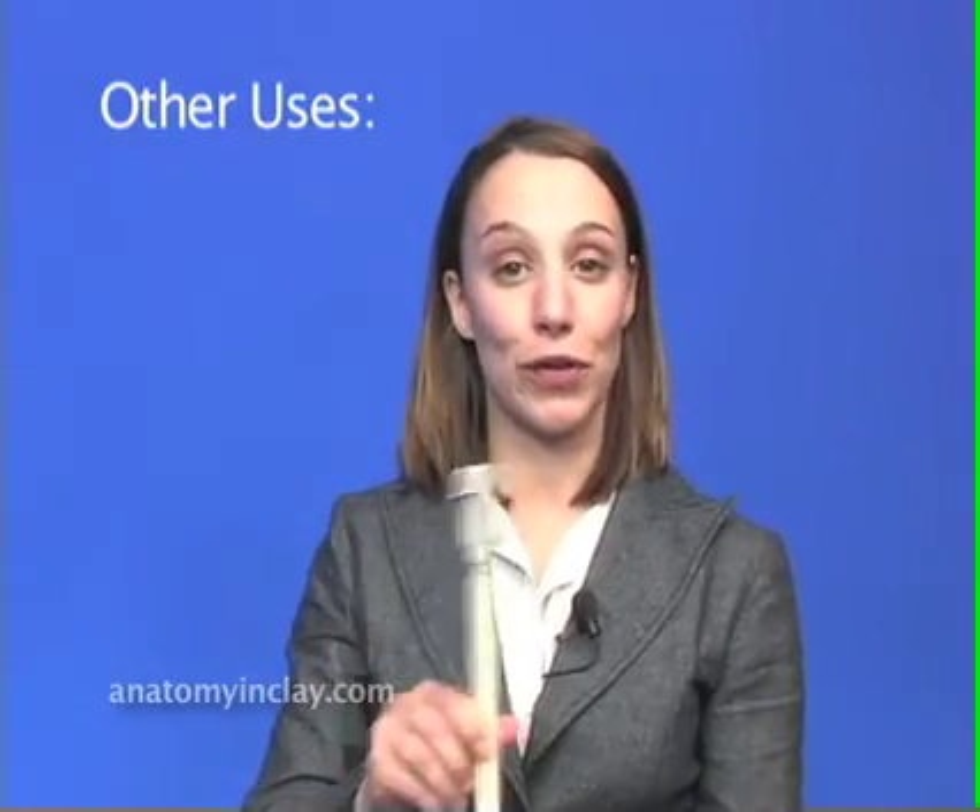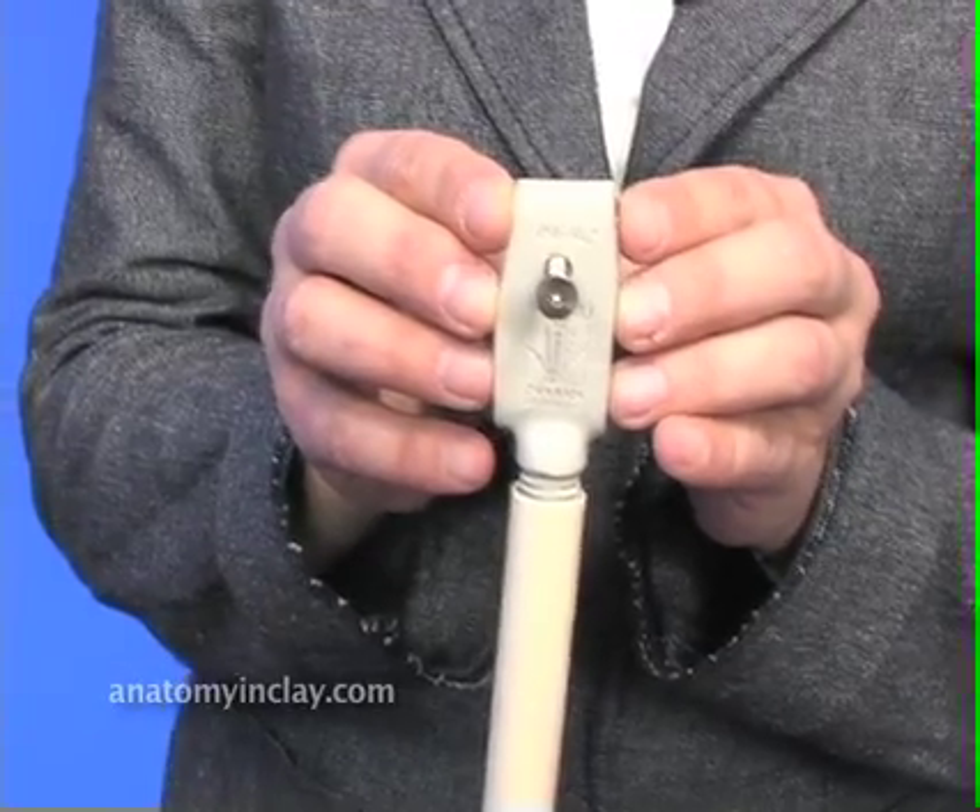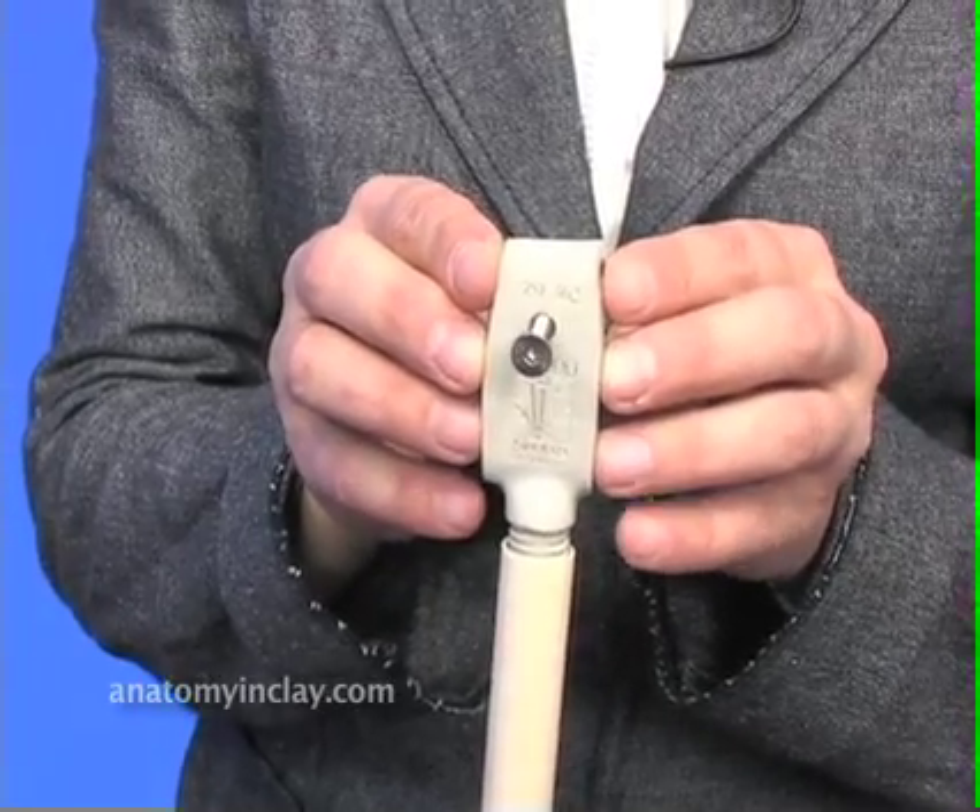I wanted to show you other uses for the alternate boom top. You can connect both the right and the left arms using this top.